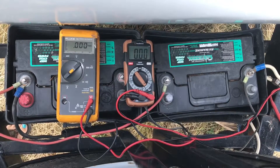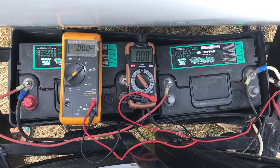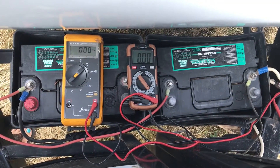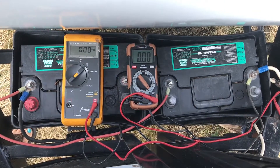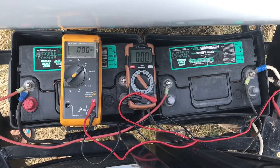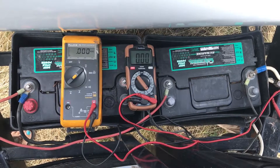Hi, this is Marshall with Camp Addict and I'm just going to quickly show you how you can check the voltage of your batteries. First thing you want to do is make sure that you are not plugged into shore power, you do not have a generator on, or you are not otherwise charging your batteries, because that will give you a false reading on the battery voltage.